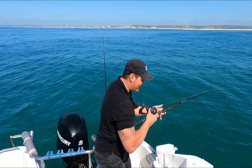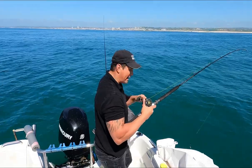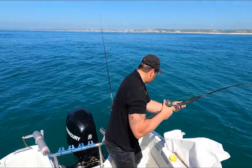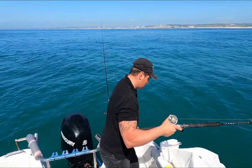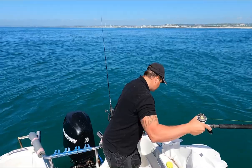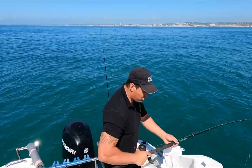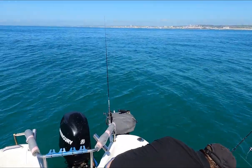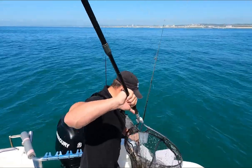Here we come. Ellie, can I have a net please? It's a big thornback ray, it's huge! Ellie, you're going to net this for me — two seconds, it's tail-wrapped. Ellie's just done a brilliant job of netting it. I'm going to try and bring it over here around the corner out of the way. Oh my god, that's a big fish!